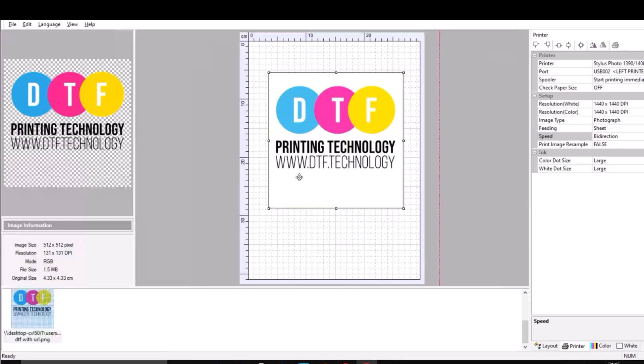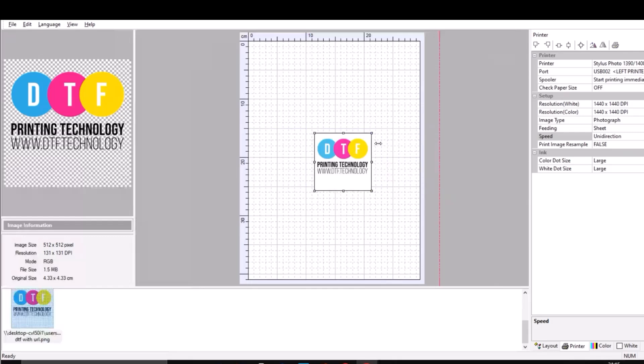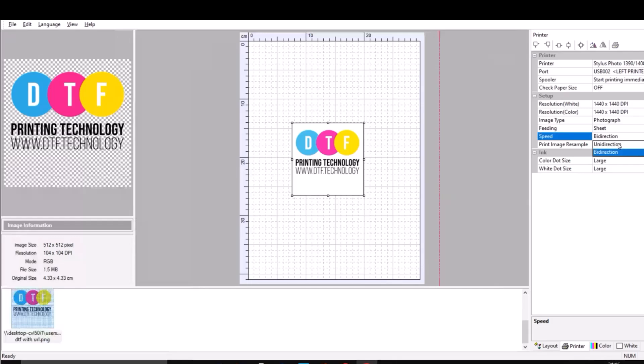Let me demonstrate: imagine this is your print head. Bi-directional means it will print each way — back and forth. Unidirectional printing means it will print one line at a time, reset, print, reset. It's much slower, but it solves a whole bunch of problems if you have an old printer with a misaligned print head. If you print using bi-directional settings you'll print a lot quicker, but you might have problems with misaligned colors, streaks, and all sorts of things. For most people bi-directional is the way to go; if you have a really old bashed-up printer with a misaligned print head, you would go with unidirectional printing.